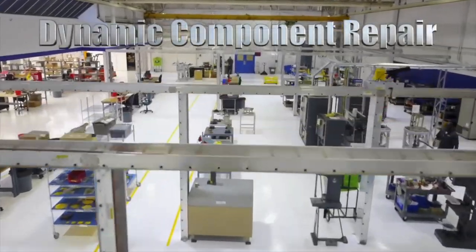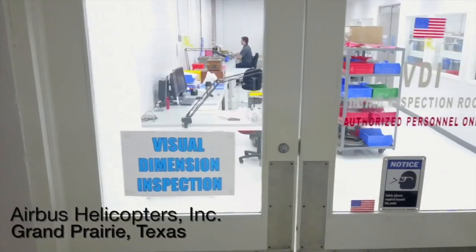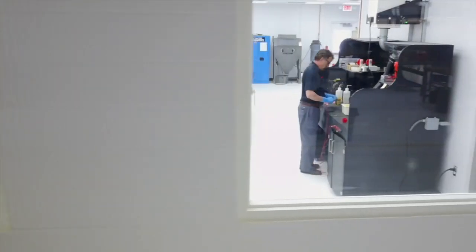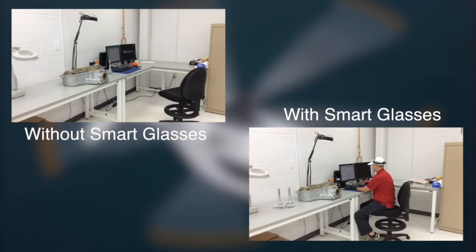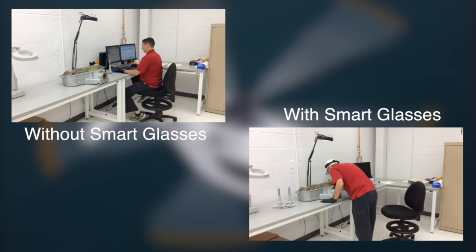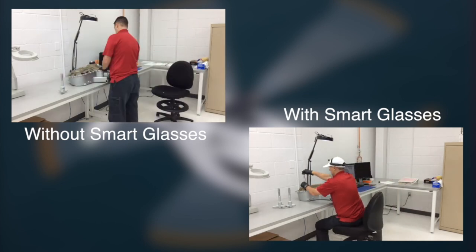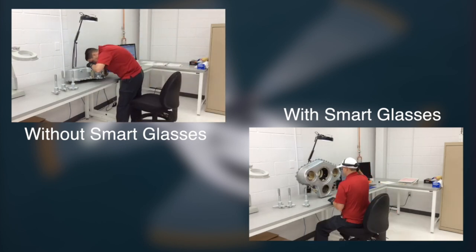Some people are under the impression that dynamic component inspection is only a technical activity. It is not. The technicians are struggling with a huge administrative workload on SAP to ensure the traceability of every operation. The technicians have to stop what they're doing and go back to the keyboard to enter information, then back to the component. With this type of activity it is very easy to lose your train of thought and question what you saw when you were taking the measurements.